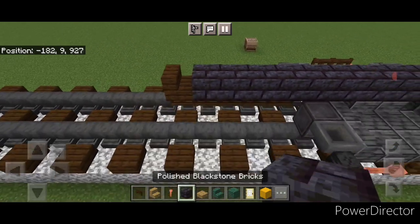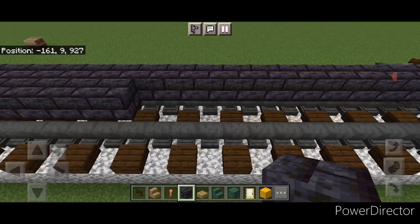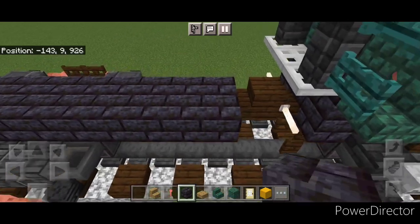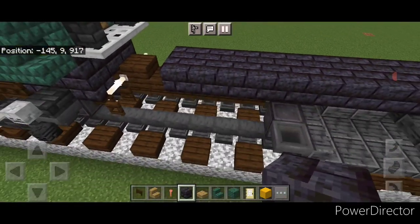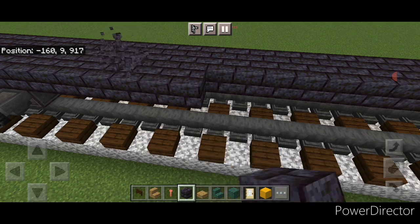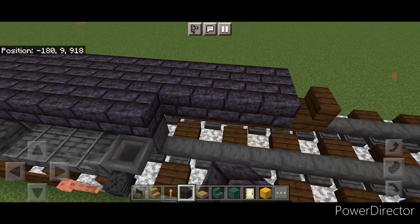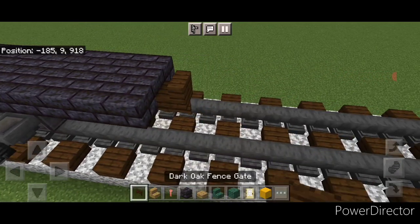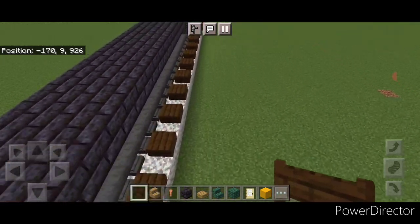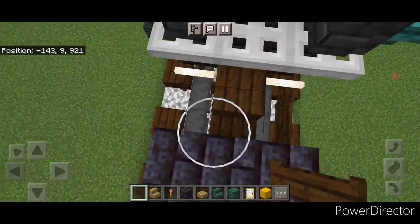Take blackstone brick block and start on the side right here. Do a full row on the side of it down to the other end and stop right here. Same thing on this side — add a full row of blackstone brick block and bring that down to the other end and stop right here. Then put a fence gate on either side of this coupler up here, and same thing down here — a fence gate on either side of this coupler as well.